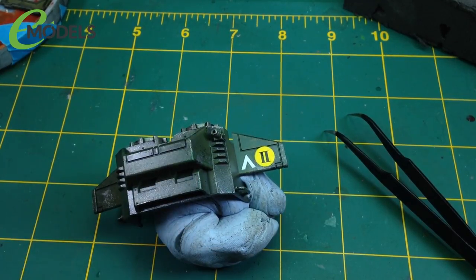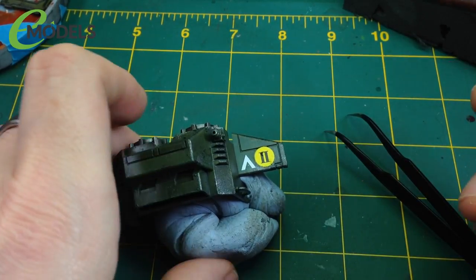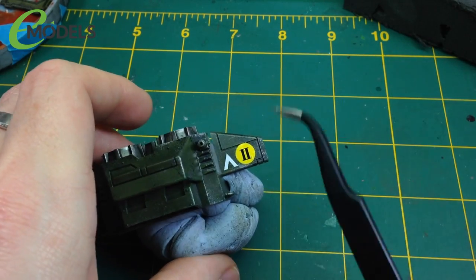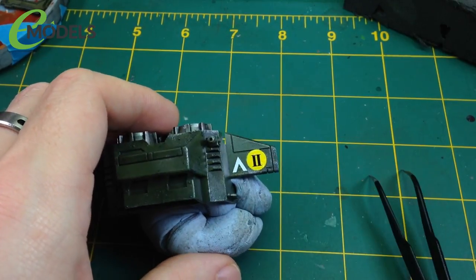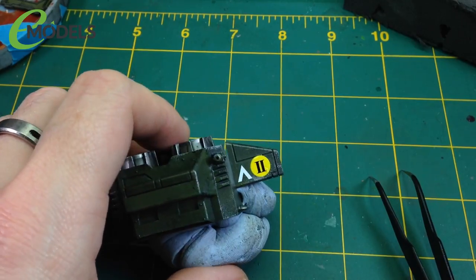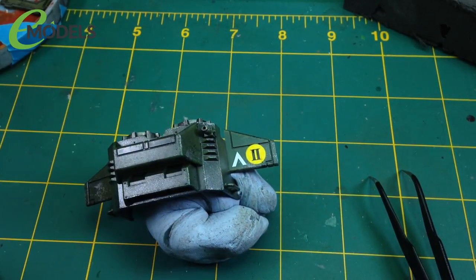What you'll see is that sometimes you might start to see the decal wrinkle up and go all crinkly and horrible. Don't panic and don't touch it. What this stuff does is it expands and contracts the decal, stretching it out and squishing it back - hoping that it will conform to any irregular surfaces like that panel line. So if it starts to crinkle up, don't panic - just leave it, go make a cup of tea and come back. We're going to let that dry and see what happens and when we come back we'll move on to the next step.